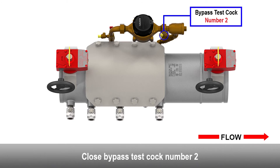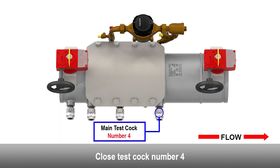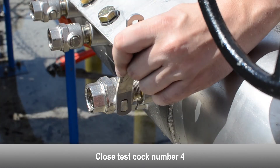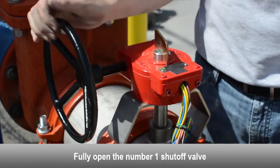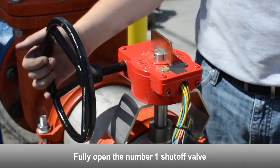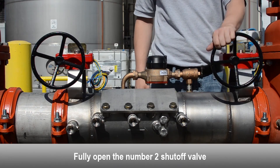Close bypass test cock number two. Close the number four test cock. Fully open the number one shutoff valve. Fully open the number two shutoff valve.